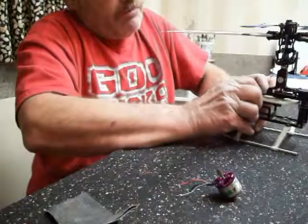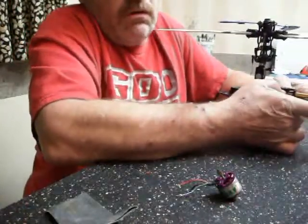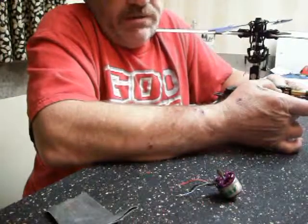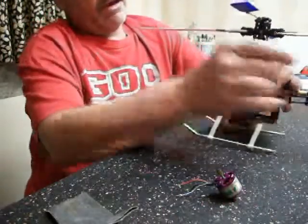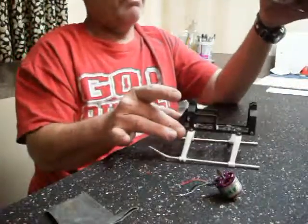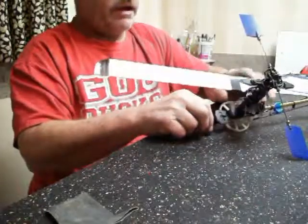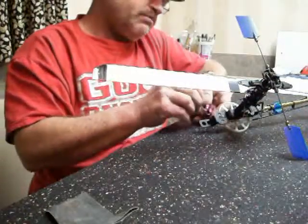This motor mesh setup works on any RC helicopter — the Honeybees, the fixed pitches, anything that's got a gear on it, the 900s and everything. As you can see on the King 2, you can remove the bottom frame. We'll install the motor real fast, which just takes mere seconds.